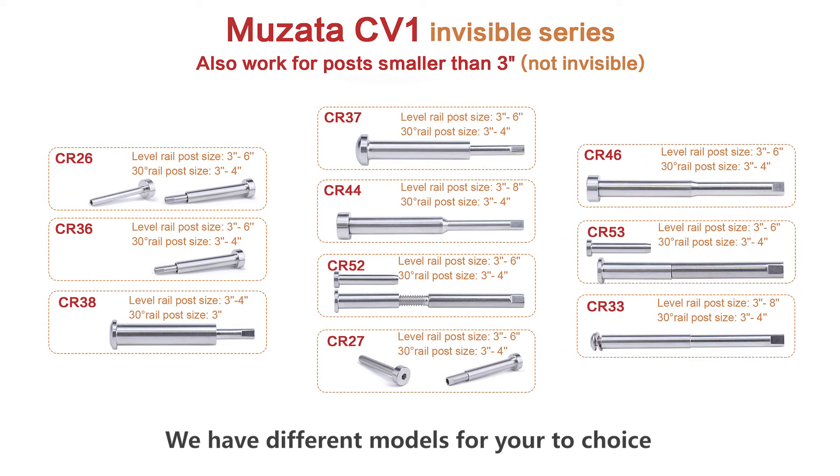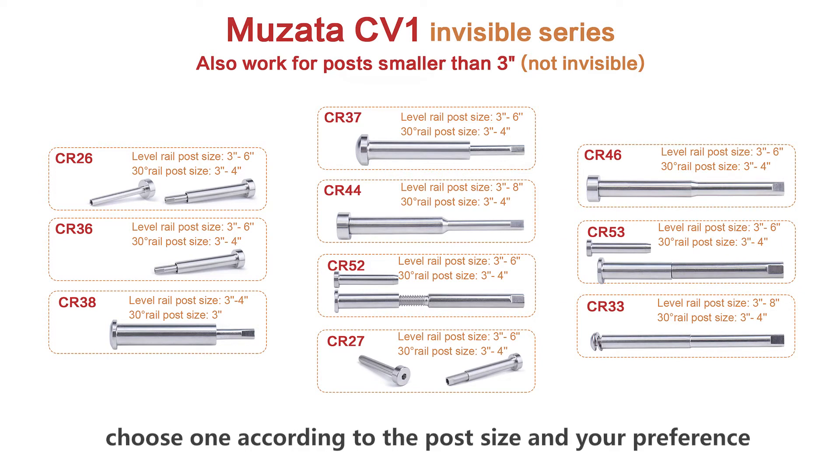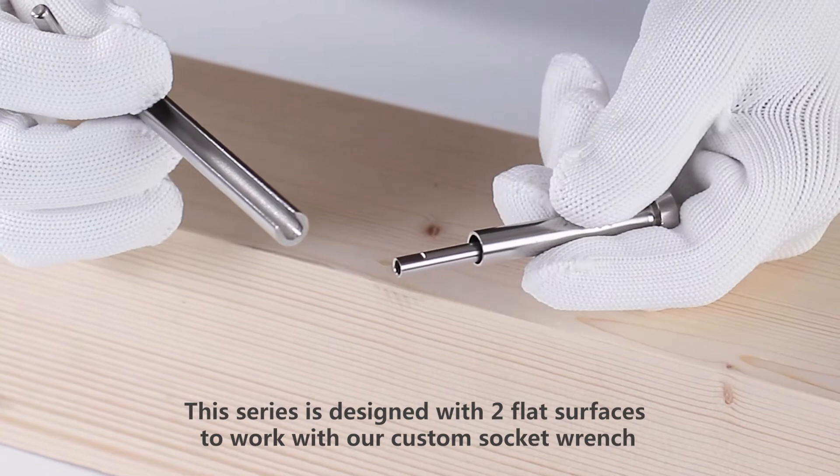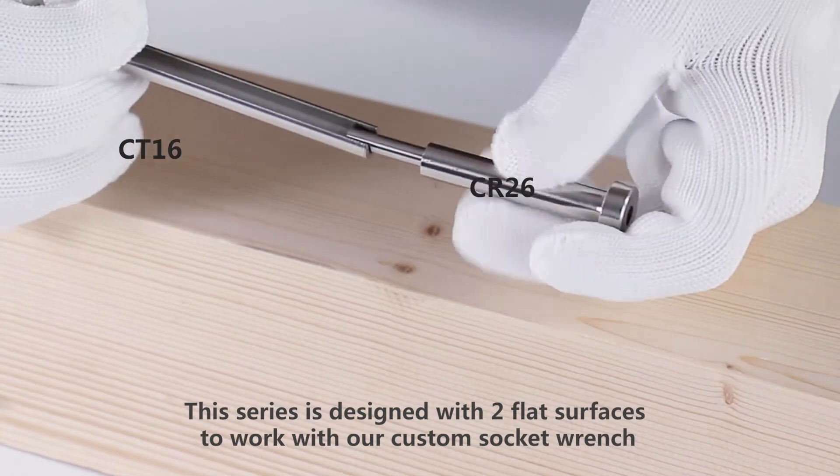We have different models for you to choose — select one according to your post size and preference. This series is designed with two flat surfaces to work with our custom socket wrench.